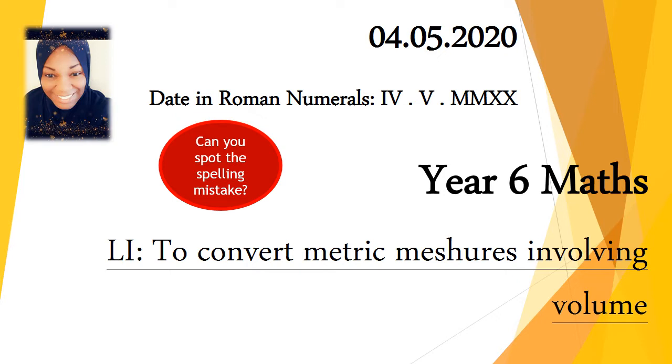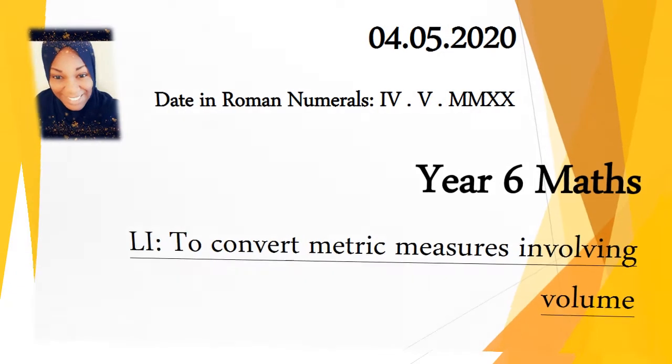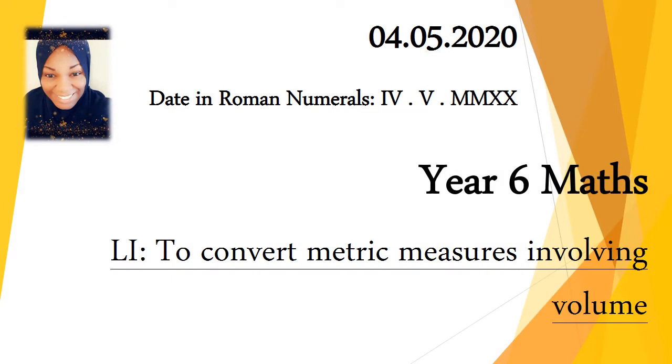I'd like you to write the date — the numerical date — and then write the date in Roman numerals. Oh my days, I've made a mistake. Can you spot the spelling mistake on screen? I've written 'measures' as M-E-S-H-U-R-E-S. Although that sounds right, something tells me that isn't quite right, so let's see if you can correct the spelling. That's right — it should be M-E-A-S-U-R-E-S. Well done if you got that correct.